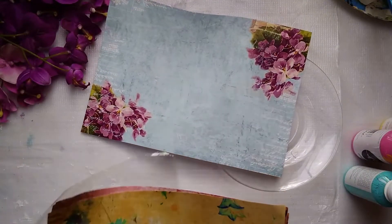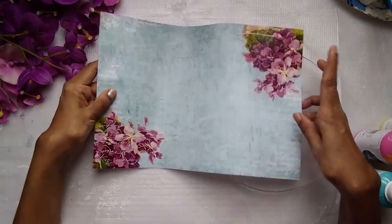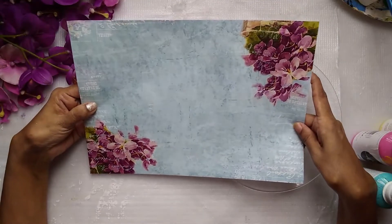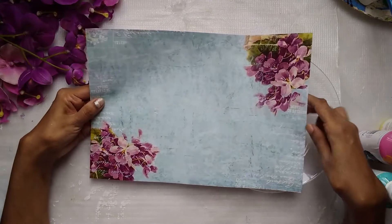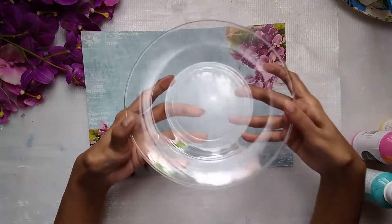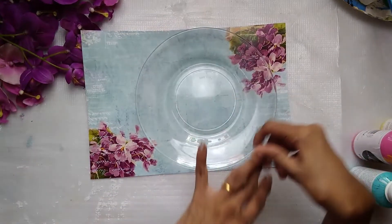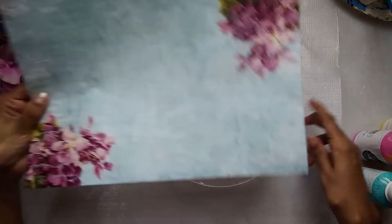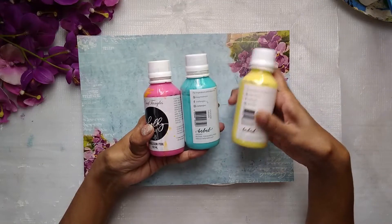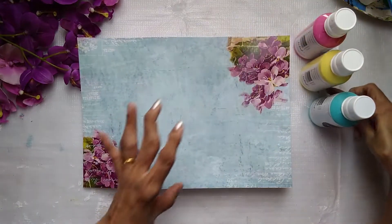What we are going to make today is very useful for the festive season. We all want to decorate our homes with designer ware - a designer platter to serve sweets in, or to decorate the house. They are very expensive to buy, so today I will show you how to create a beautiful platter using a glass plate, this Floral Elegance decoupage paper, and some paints - pale daffodil, cool jade, and bubblegum pink - beautiful light matte chalk paint colors.